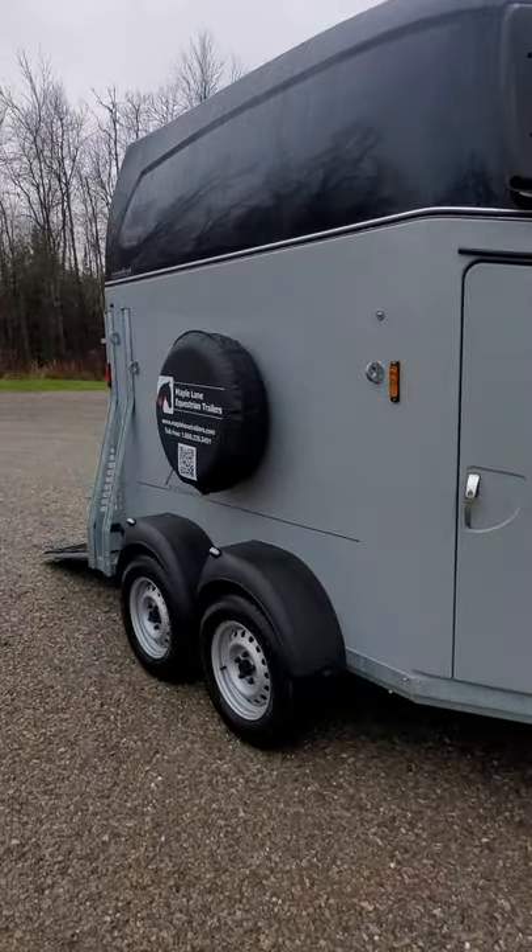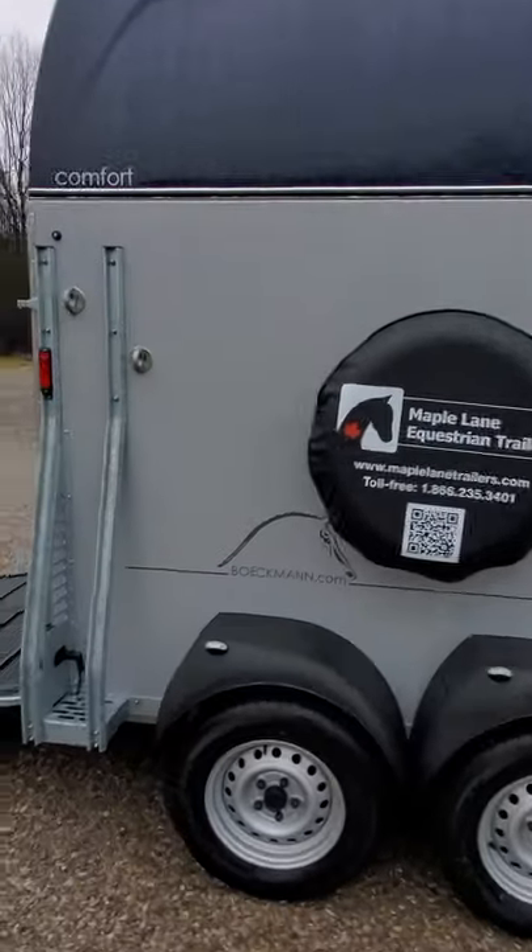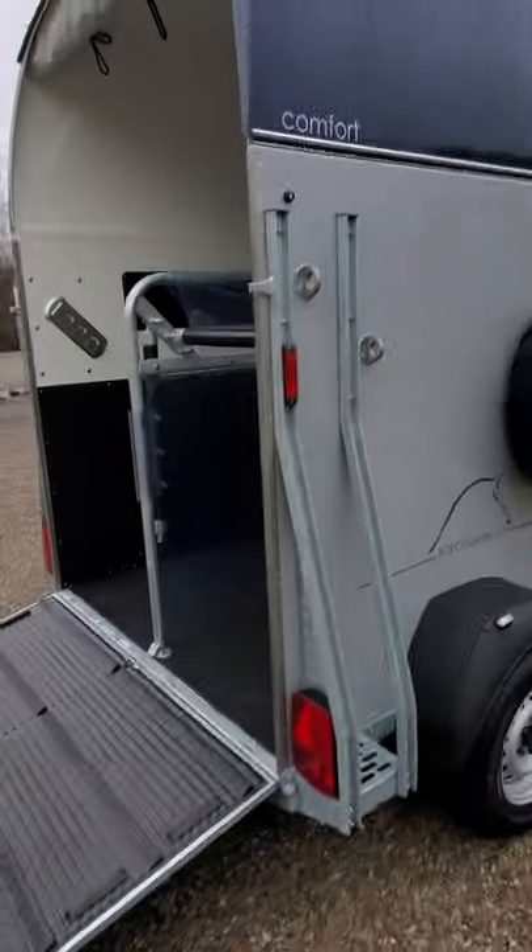Buckman Comfort Trailer. This is an English model, seen here with the dark blue metallic roof and the silver metallic wall. The small horse head decor is on the side of this trailer.